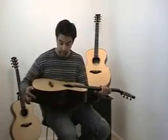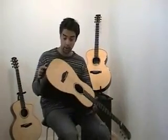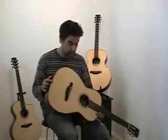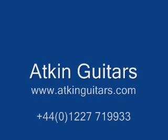If you like the guitar, call us at the workshop on 01227 719933, or email through the website. Thank you.